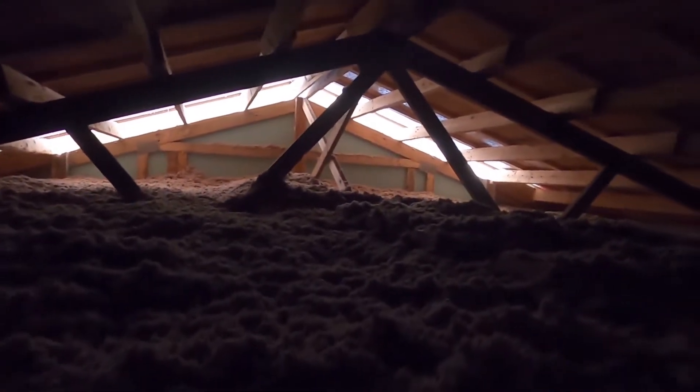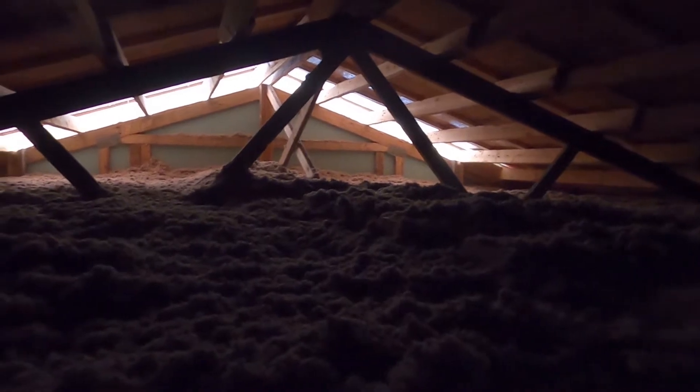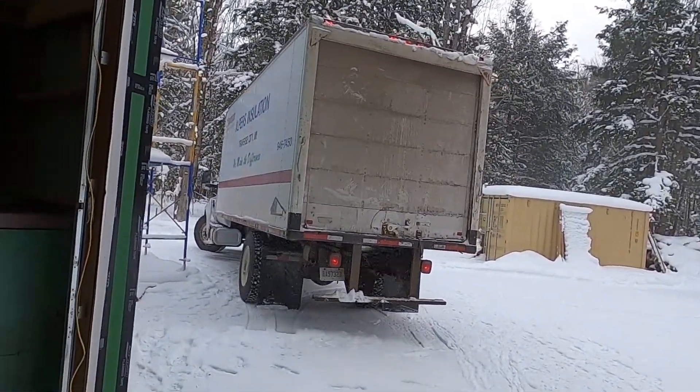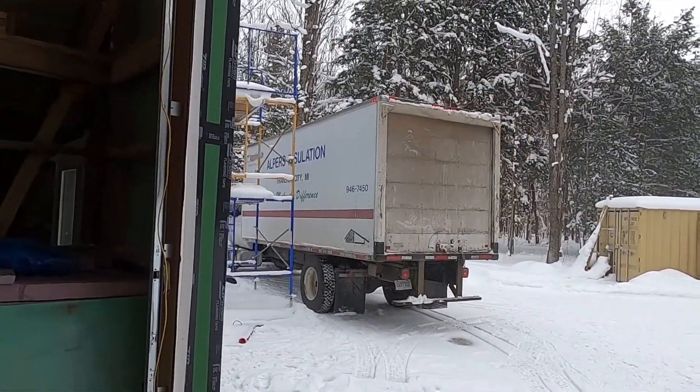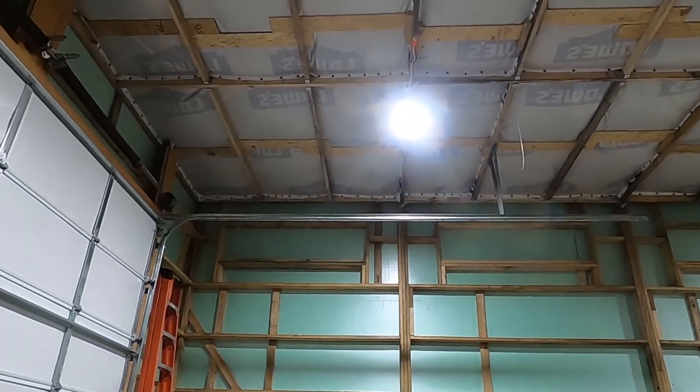Here we are up on top — well, that's all we expected. That is good. Wow, it is incredibly dark up here. Here's a quick view — that's the stuff they did. That's very nice, it held out pretty well. Did the Tyvek get its job done?